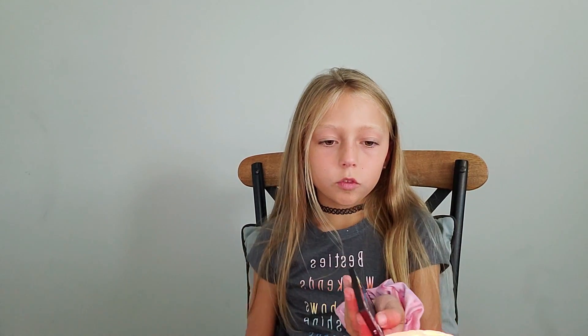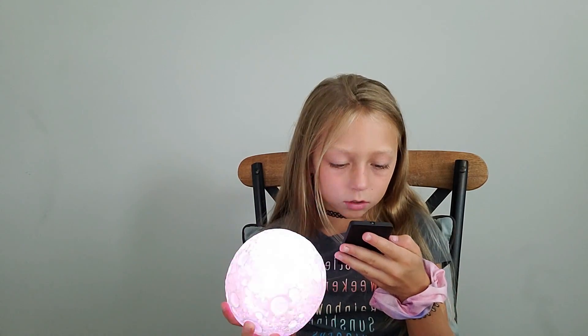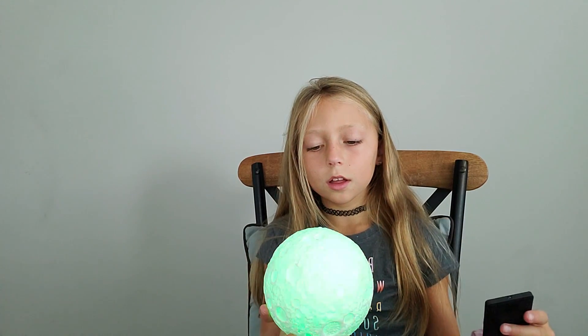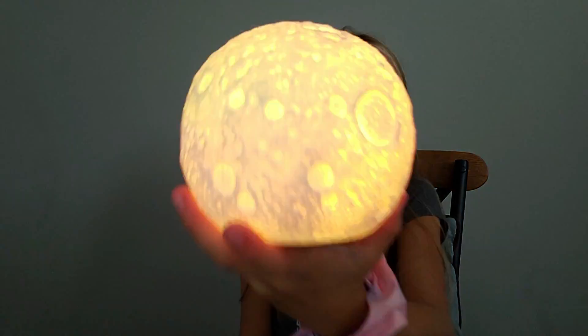There are different effects, like there's flash, and there's strobe — it just changes colors — and then I got fade, kind of fade. It takes a second to fade around.